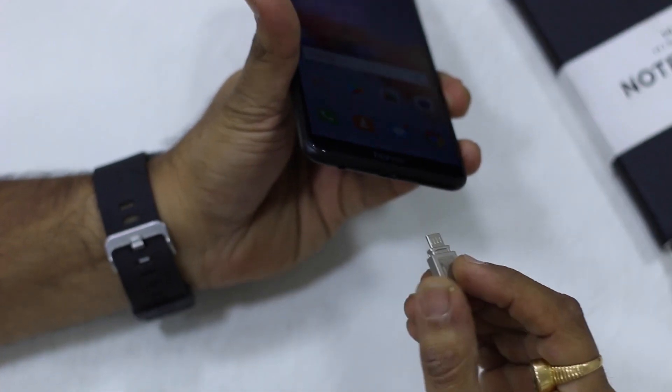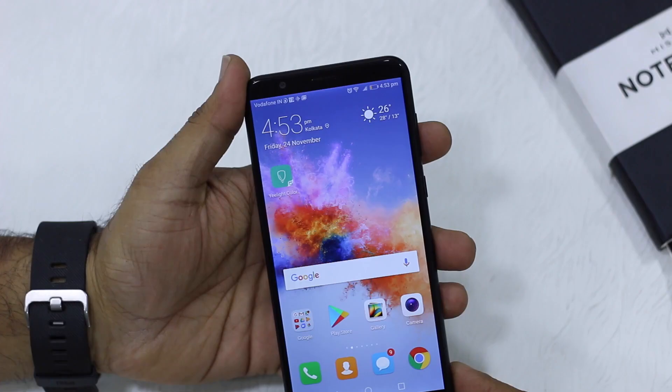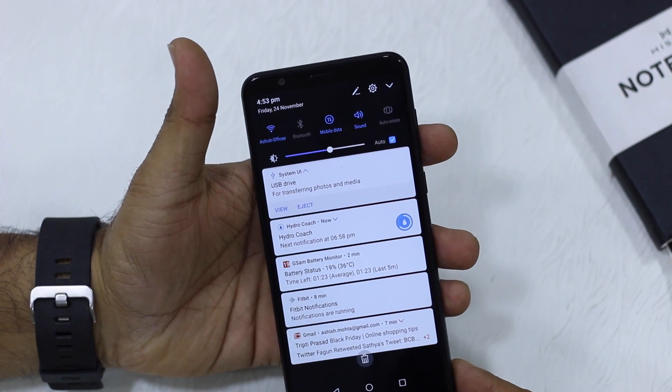I'm going to connect it just like you connect your phone charger — plug it in and wait for a notification to show up on your notification panel. It gives you confirmation that your USB Drive is connected.